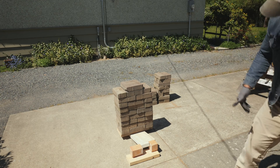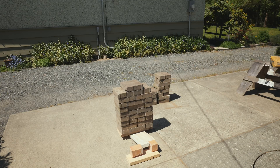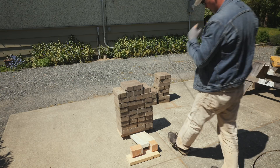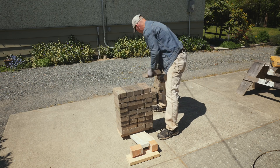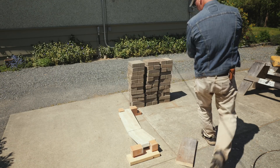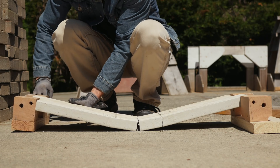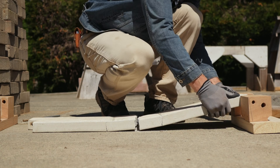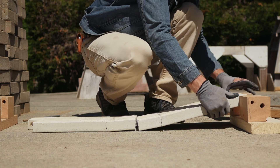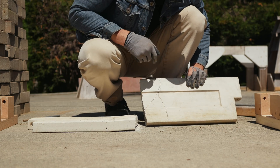Alright, counting up the weights — one, two, three, four, five... nine, nine. That's almost 300 pounds. Let's do a post-mortem on this 36-inch panel here.